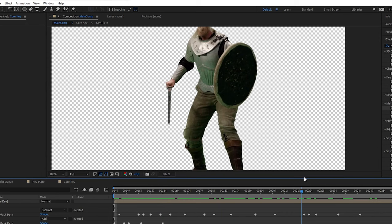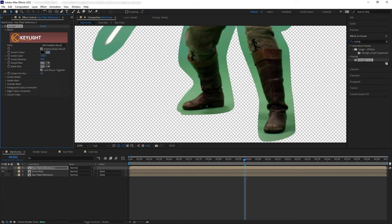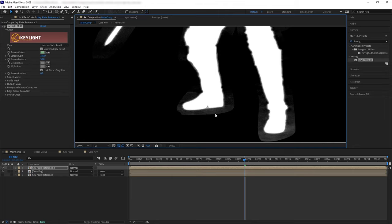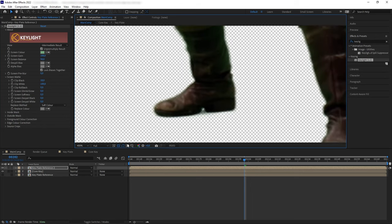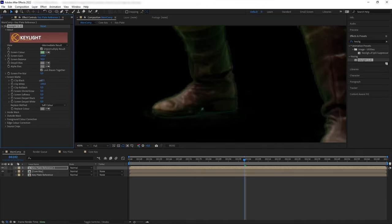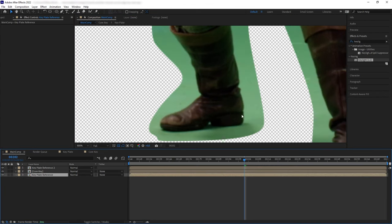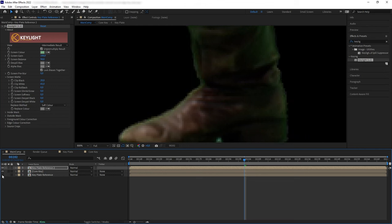We have a solid core key. Now we are going to bring back the edges that we eroded before. Let's duplicate our reference pre-comp, put it on top, add Key Light again, and change it to Intermediate. We want to build this edge key section by section. We can see the key is not creating good uniform edges across the subject, so the first thing I want to do is get a good key on the foot. One trick is to always go back and forth between using the black background and the transparency checkerboard, because some pixels may be more visible on one versus the other.